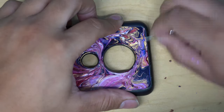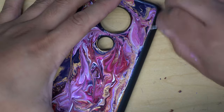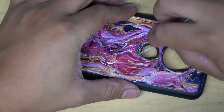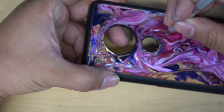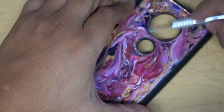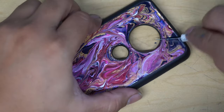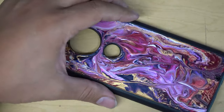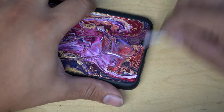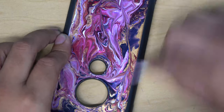I let it dry, took the excess paint off the sides — basically off the side walls of the phone case — and then I'm taking a Q-tip with acetone on it. That's the rubber part that does not get damaged by acetone; it may discolor a little bit at some point, but it doesn't damage the phone case. You just have to be mindful of not putting too much or rubbing too much acetone on it.